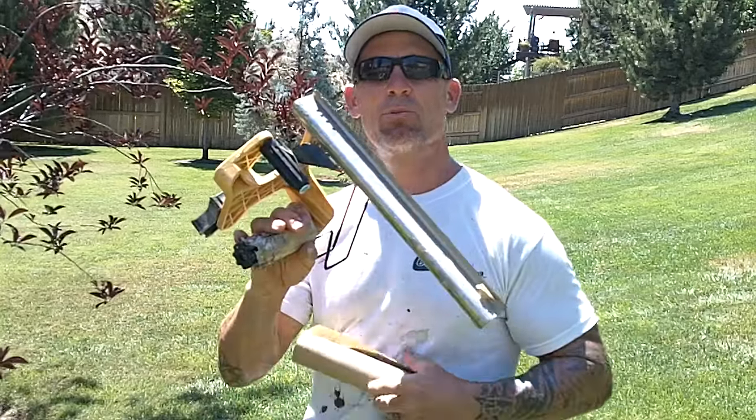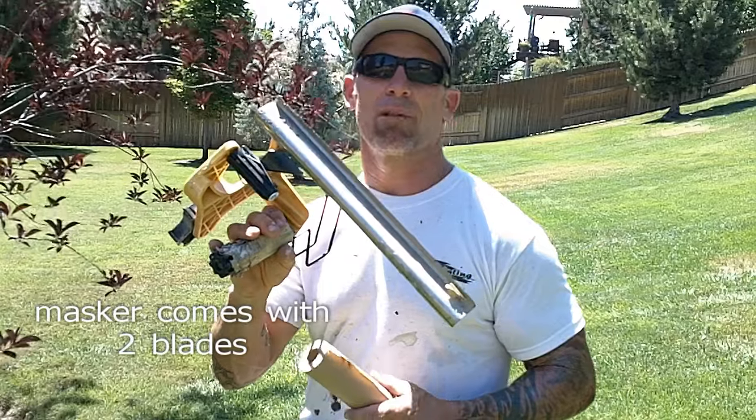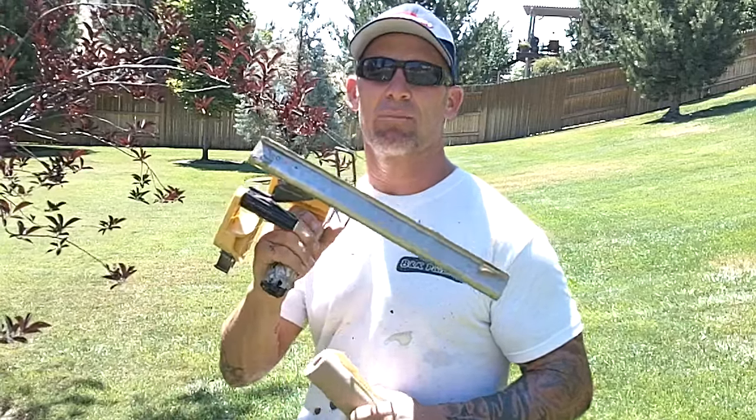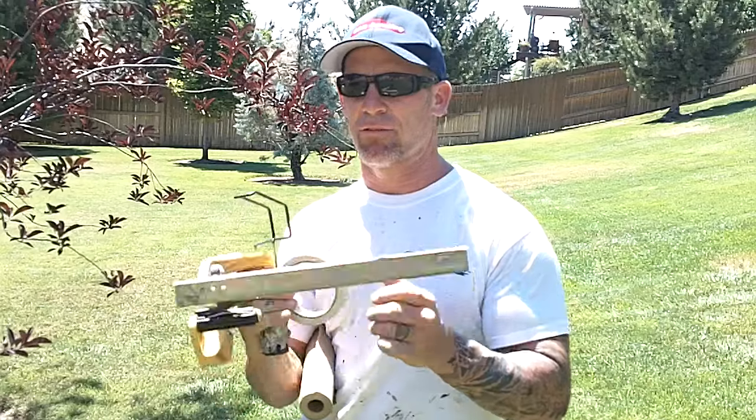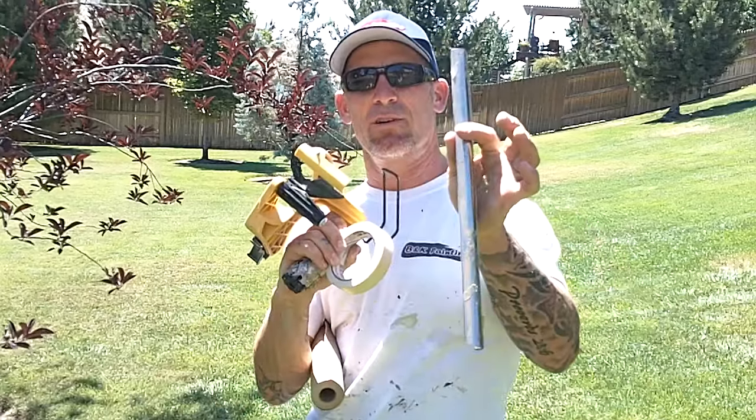We use the actual plastic blade for masking with paper and plastic — we never change blades. It actually comes with two blades, one that's not quite as sharp, but we use the sharp blades for paper and plastic. This blade is actually removable, and if you just grab it and rotate it downwards, it'll pop off.